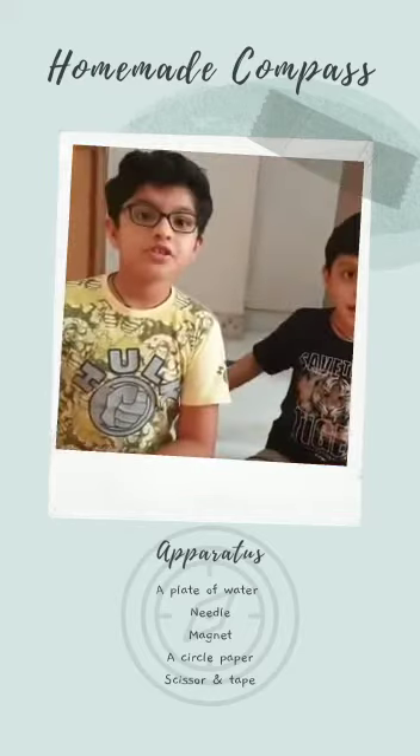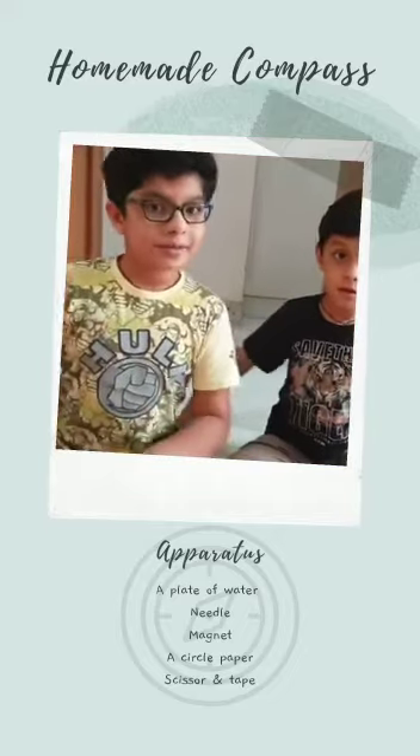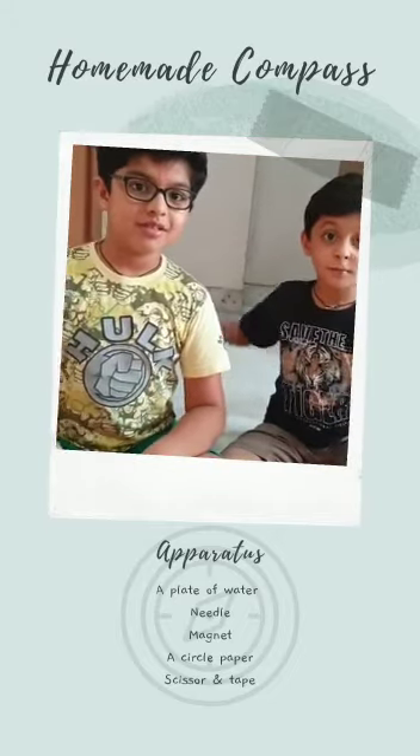See! Did you enjoy making a homemade compass? Hope you enjoyed it as well. Bye!